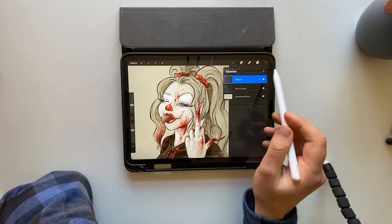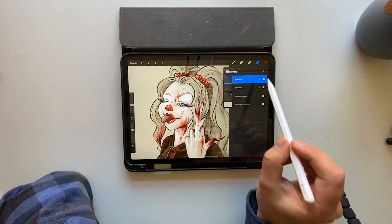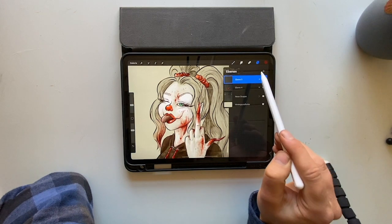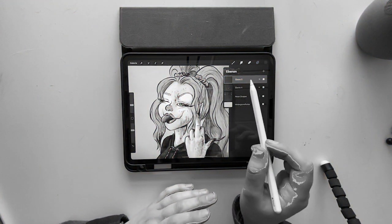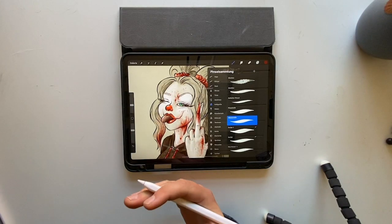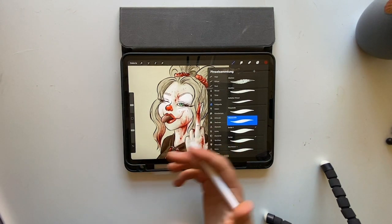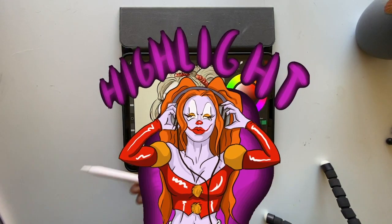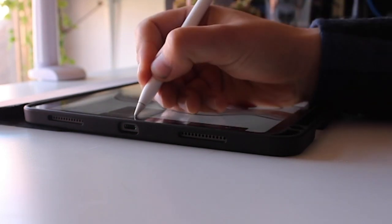For the highlights, you have to choose a new layer, because you've already chosen the Multiply option on the blood layer. For the highlights, you just use the Normal option. You can use the same brush as before — the water pencil brush — but now we want highlights, so we go to white and start adding highlights.